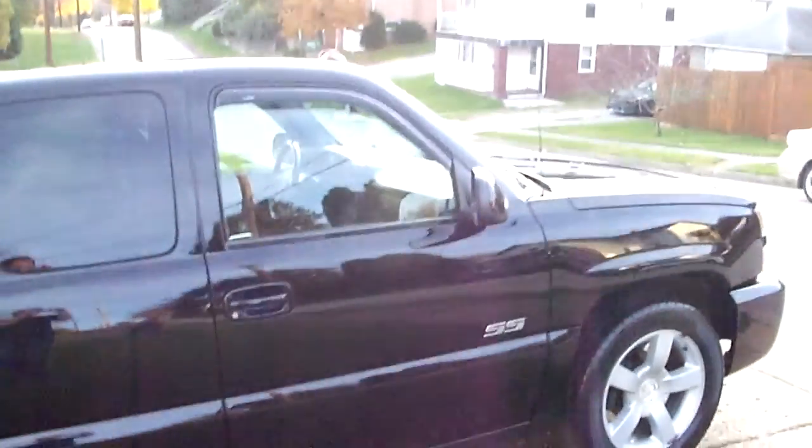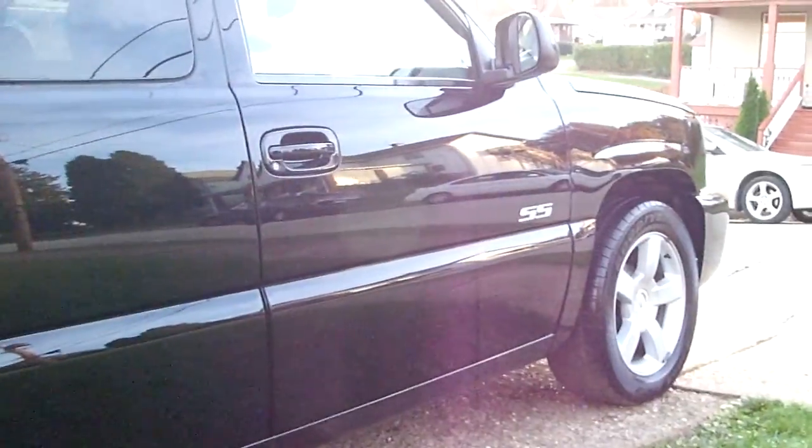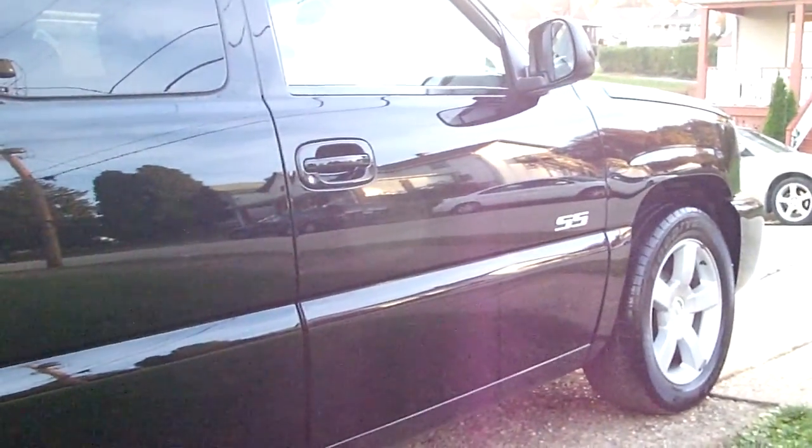What I like about the Expert 1500 is that it's a high tech polish and it gives a natural clean finish. These are great products.